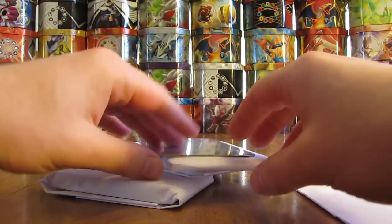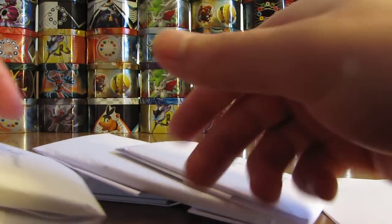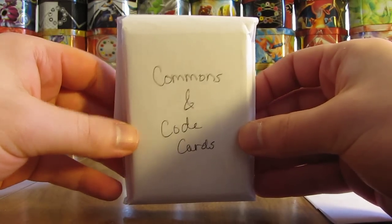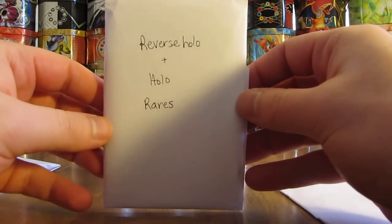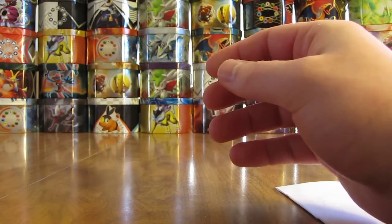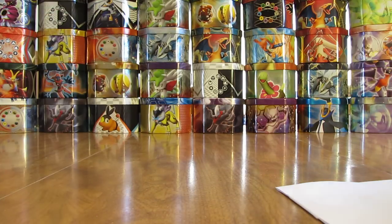There is a signature card right here, and then there are more code cards. On this one it says 'commons and code cards' — that'll probably be the one I open first. This one says 'uncommons and non-holo rares' — second. This one says 'reverse holo and holo rares' — third. And then the ultra rares I'll be opening last. So there are the four stacks, plus the Eevee clay figurine, the signature card, and the note.